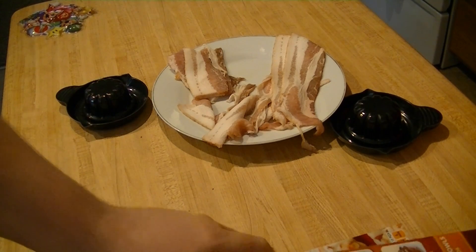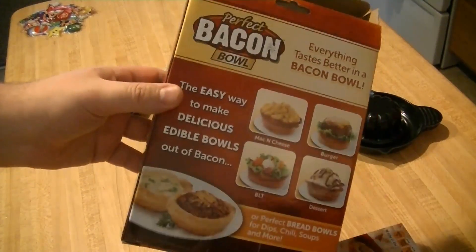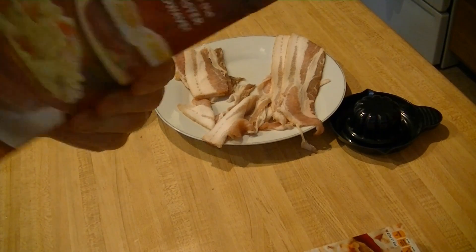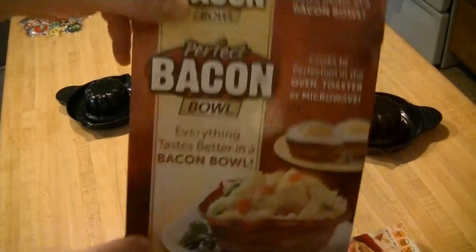Thanks to Proto Mario buying the bacon bowl — officially as seen on TV. Yeah, this was in the Dollar Tree. This used to be $20, it's not anymore. Actually this is not as seen on TV. But it is. It's as seen on TV. But it's not. It's not but it is.